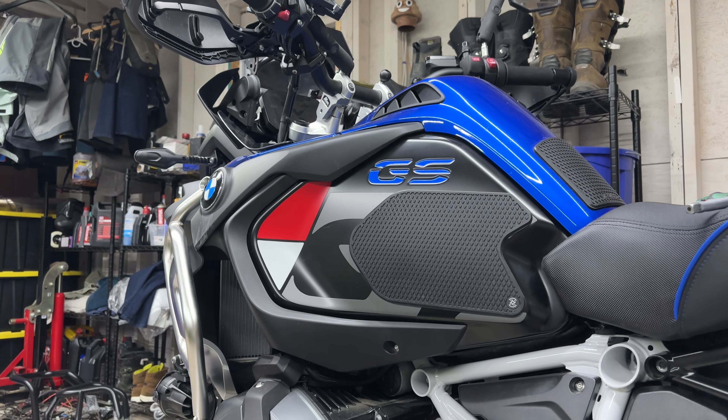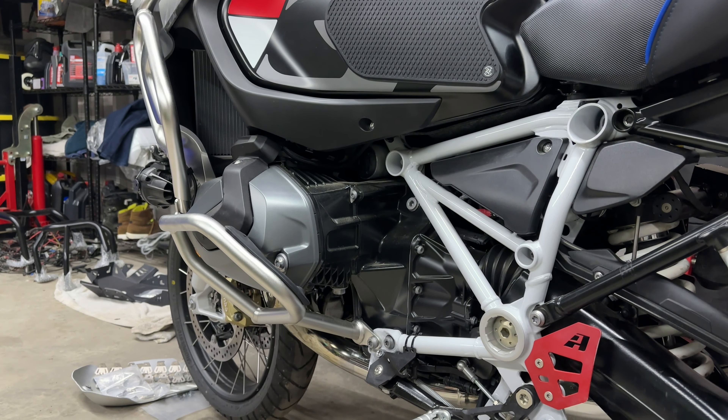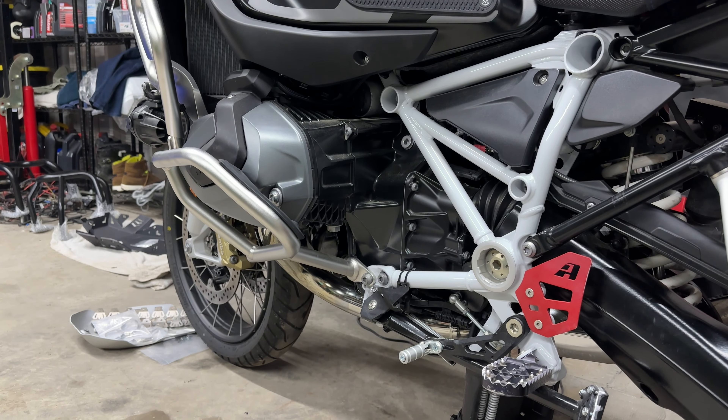Hello everyone, it's Adam here. In today's video we are going to be installing the Alt-Rider R1250 GS Adventure Crash Bars.